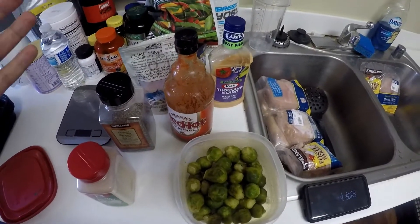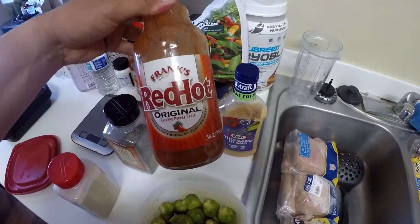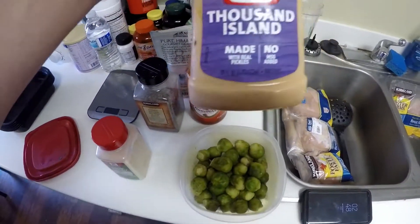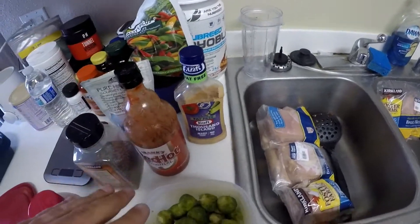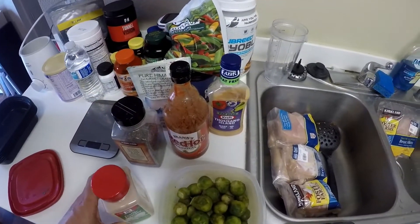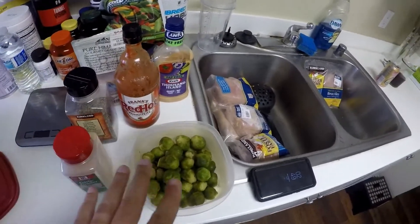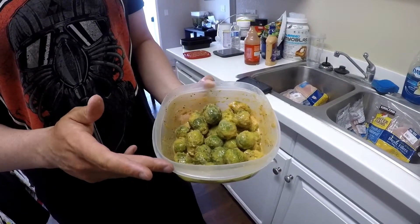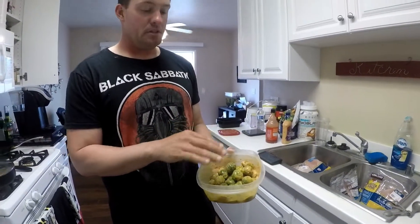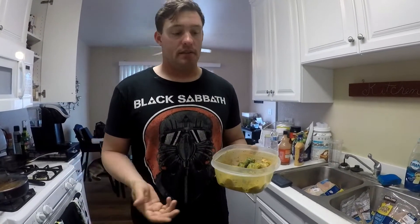So basically what I'm going to be putting into the Brussels sprouts is some salt to taste, pepper to taste, Frank's Red Hot Original to taste. Depending on how many Brussels sprouts you make, I'm probably going to be adding about three tablespoons of fat-free Thousand Island — it's got to be fat-free to keep the grams of fat as low as possible — and then some garlic powder, about a teaspoon and a half. I put the lid on the Tupperware and just shook it, and that's it.